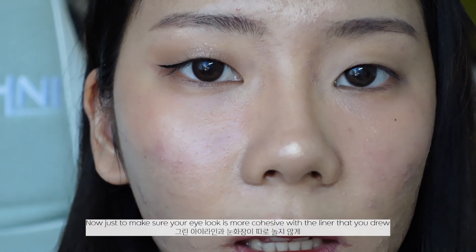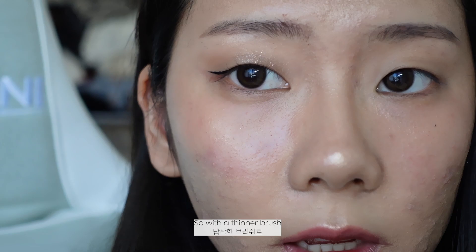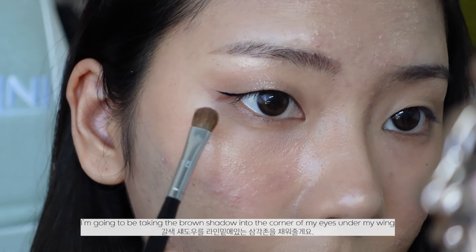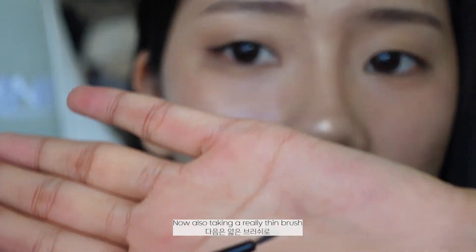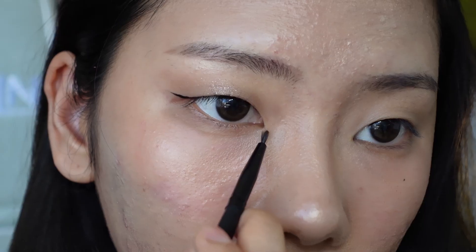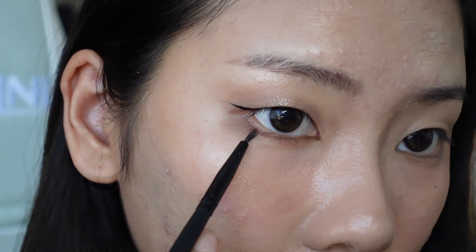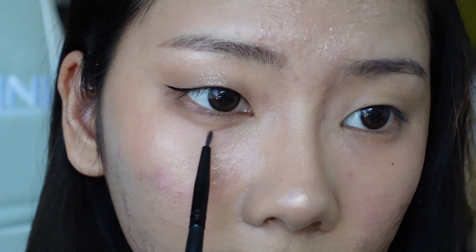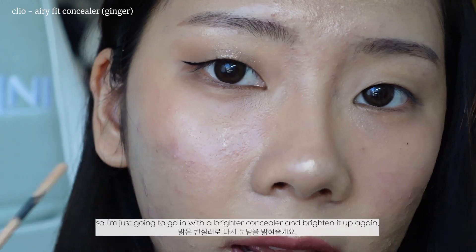To make sure your eye look is cohesive with the liner you drew, I'm going in with a little shadow to bring everything together. With a thinner brush I'm taking the brown shadow and putting it into the corners of my eye under my wing, avoiding the inner part of the eye. Then with a really thin brush I'll redraw my inner corners and do my bottom lash line, and shade under my aegosal. Since shadow under our eyes can emphasize dark circles, I'll go in with a lighter concealer to brighten it up.